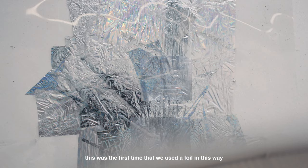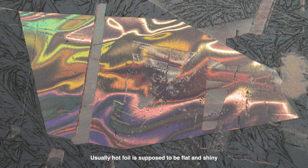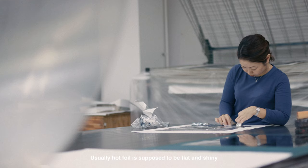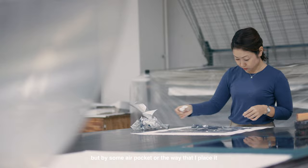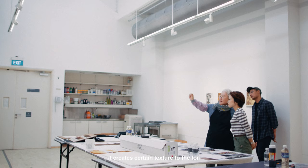From the years that I've been here, this was the first time that we used the foil in this way so extensively and in a very out-of-the-norm way. Usually, foil is supposed to be flat and shiny, but by some air pocket or the way that I place it, it creates a certain texture to the foil.